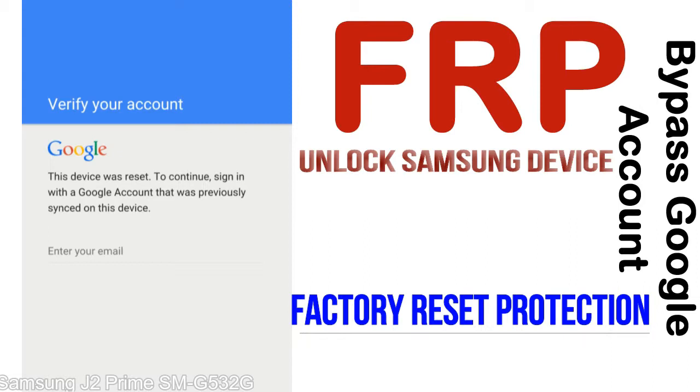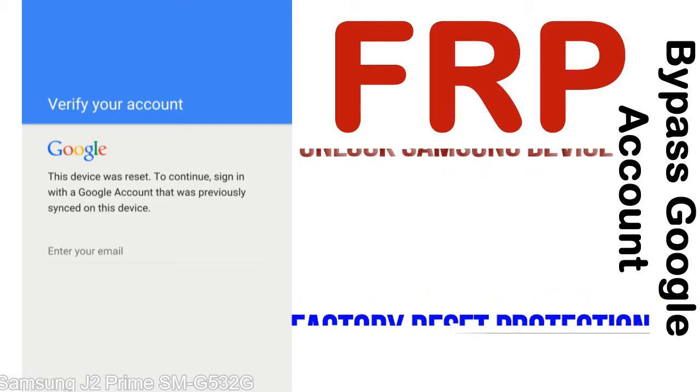Once FRP is activated, it prevents use of a device after a factory data reset, until you log in using the Google username and password previously set up on the device.